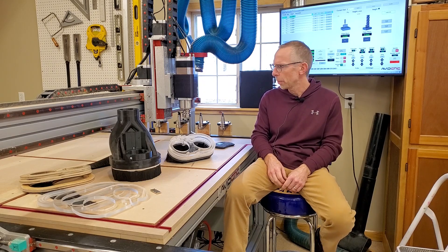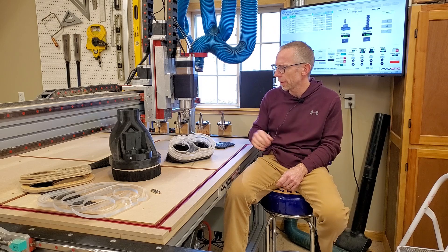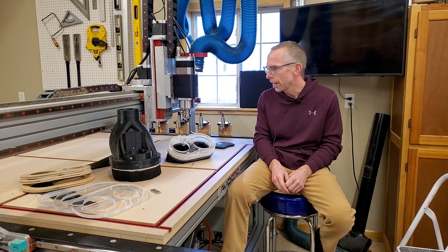Hey everyone. If you're setting up a CNC with an auto tool changer, it seems to be a common problem to work out the dust collection. So I'm just going to cover what I ran into and how I solved it, in case it'll help somebody else.